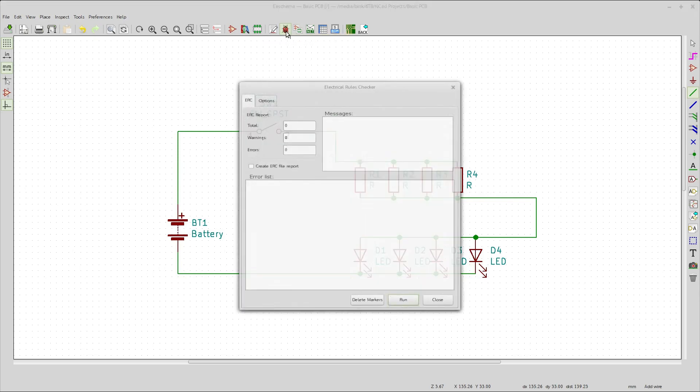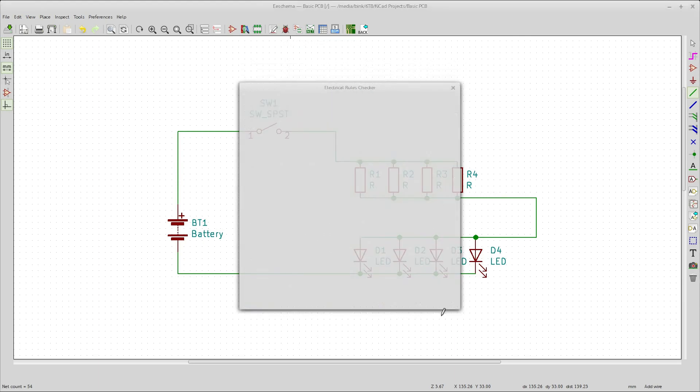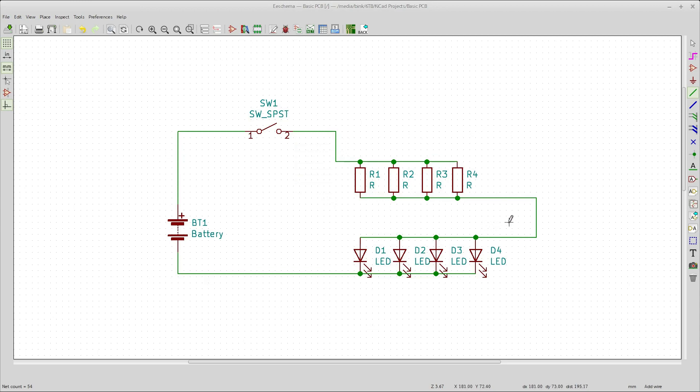Now if you want, you can run an Electrical Rules Check here to make sure everything's good — run it, everything looks fine, close that down. Now we need to associate these schematic symbols to real components. This is one of the more time-consuming parts. This is all going to be through-hole, so really all we need is some holes in a board. For the battery/power terminals, you could do something like a 10mm pitch two-terminal block. For the LEDs, if we're doing through-hole, you want about a 2mm to 2.5mm pitch depending on which one you're going with.